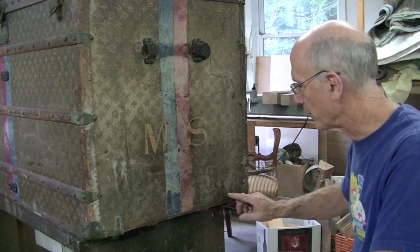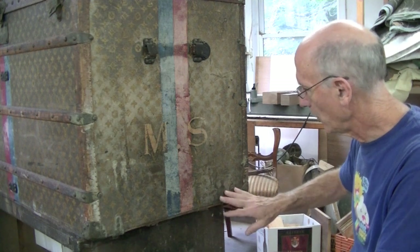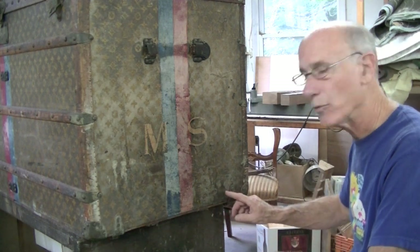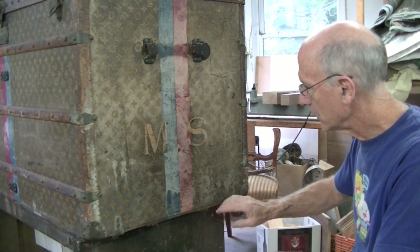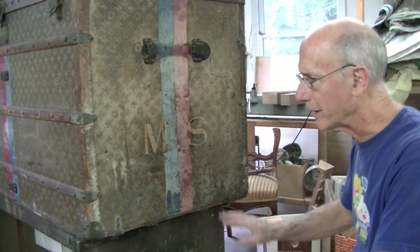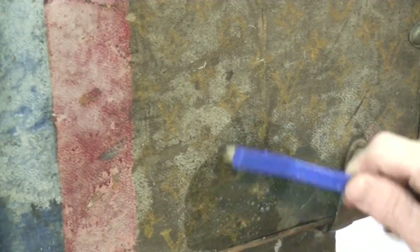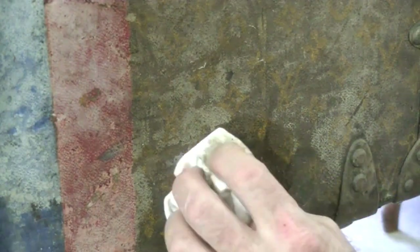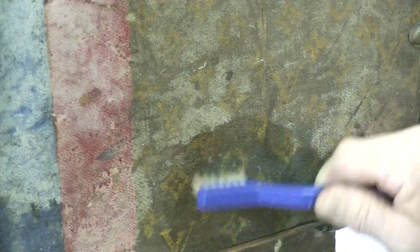I started experimenting with some water and I think what we're seeing on here appears to be very superficial — I hope so. I actually mixed a little bit of Dawn detergent in water and I'm going to wash with that and see what comes off. Luckily, it seems like the canvas fabric and the paint on it is very durable, probably oil-based paint, probably an oil finish. I need to be very careful to make sure I'm not taking off any of the gold paint that is the symbols on here, and I don't believe I am.